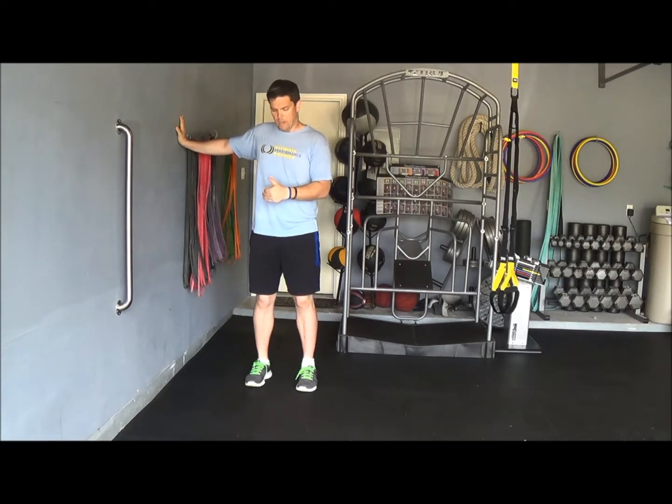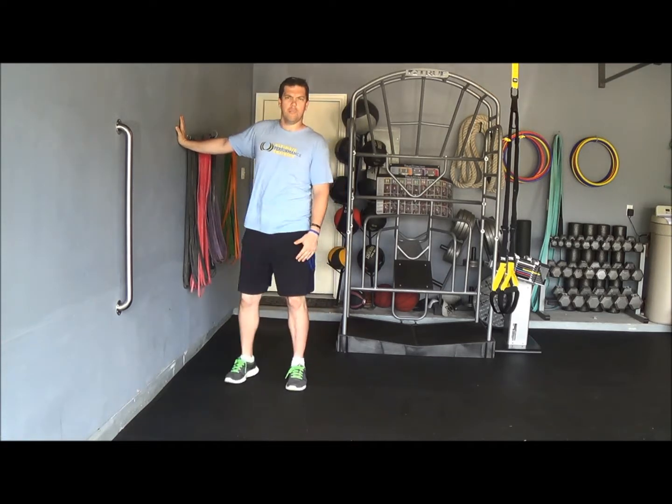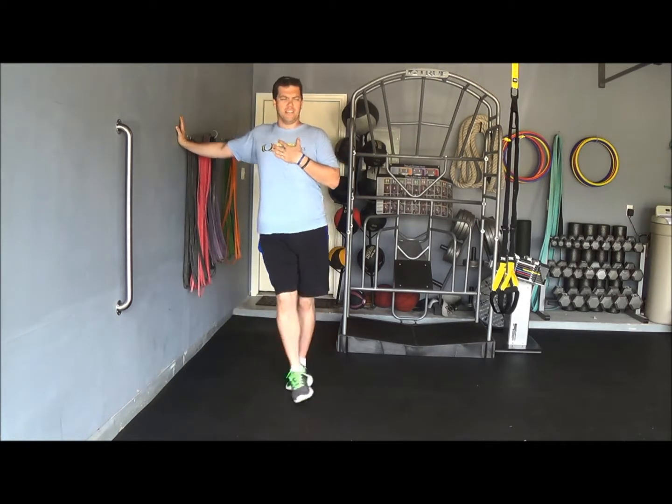We're going to take our inside foot and step here, push away and come back, reach, and come back just like that. I'm feeling a huge stretch right here for the inside of my chest and my anterior shoulder.